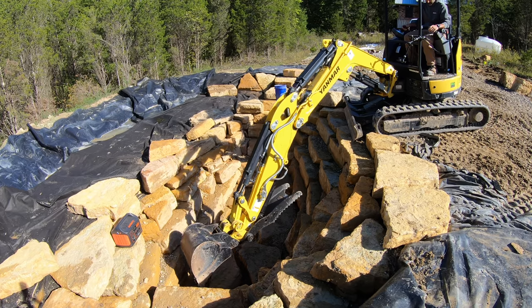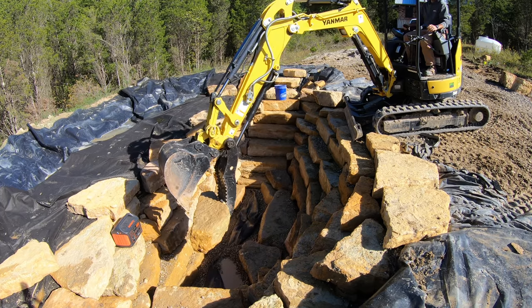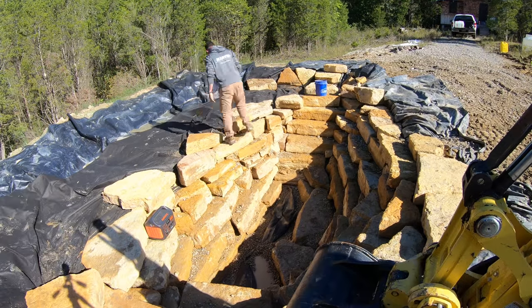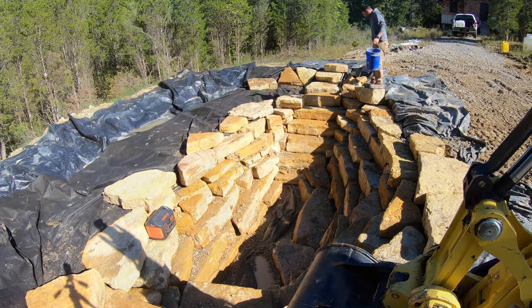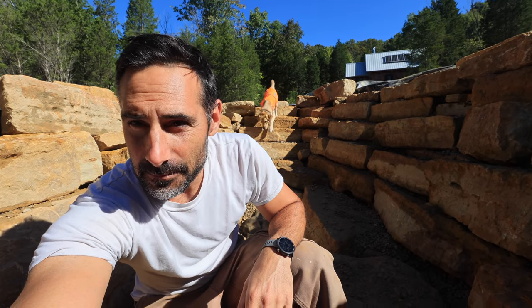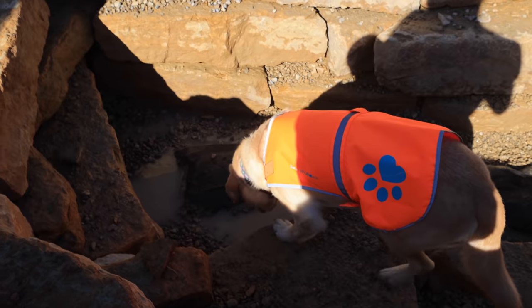Here's another rock I accidentally dropped in — this one was kind of tough to get out. I just got this thing pumped out for hopefully the final time. I need to get this gravel bed filter installed so I don't have to keep pumping it out, so we're going to get started on that.